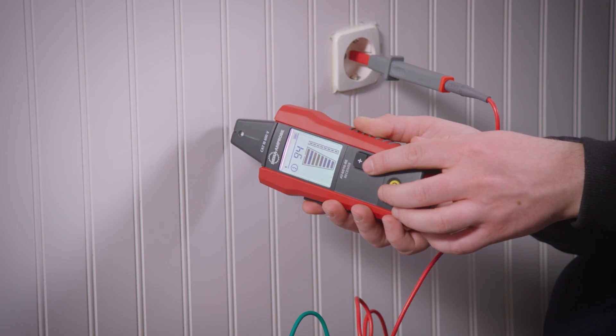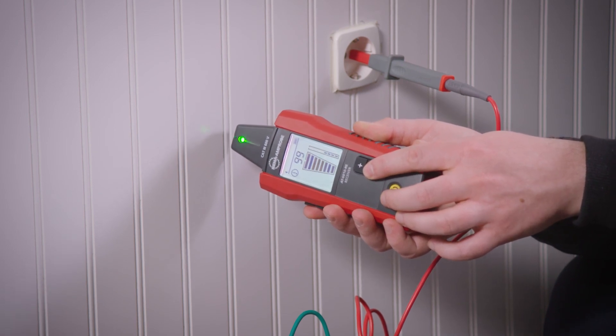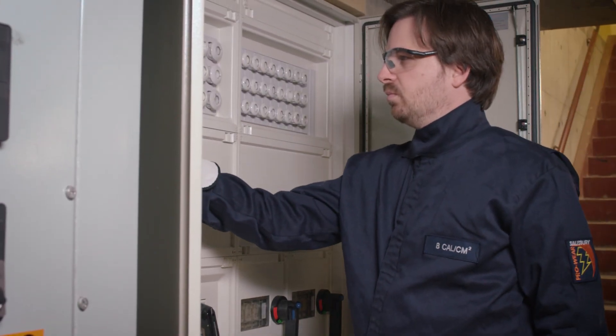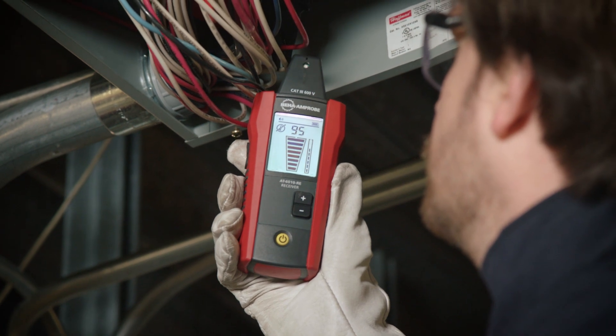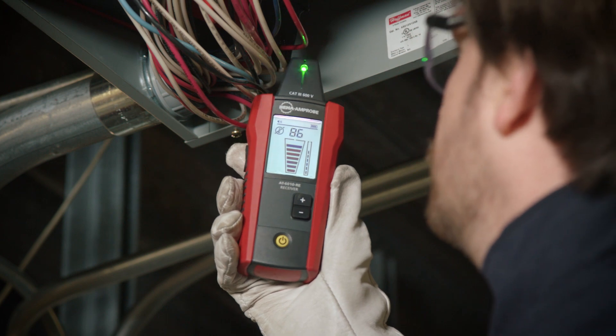It offers the most accurate wire tracing in its class with eight sensitivity modes. At the panel, the tip sensor quickly and clearly identifies the correct breaker or fuse on the traced circuit. With the tip sensor, energized and de-energized wires can even be traced in hard-to-reach places such as corners and junction boxes.